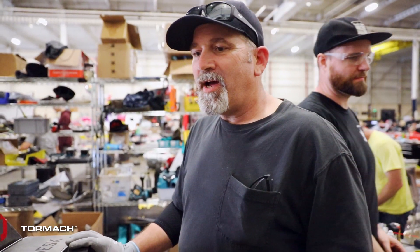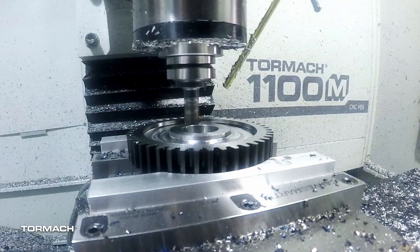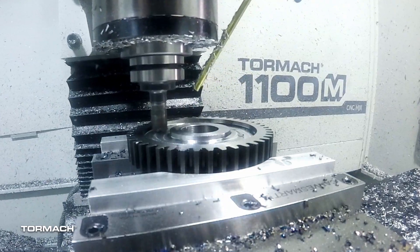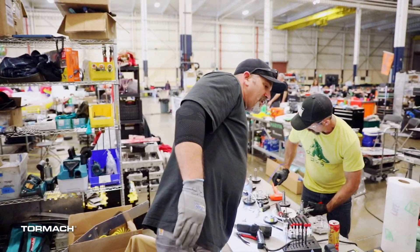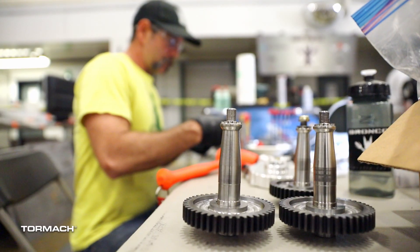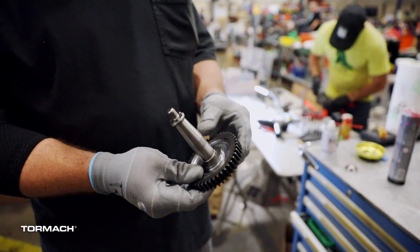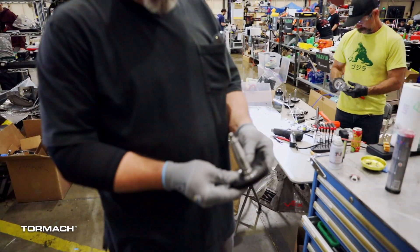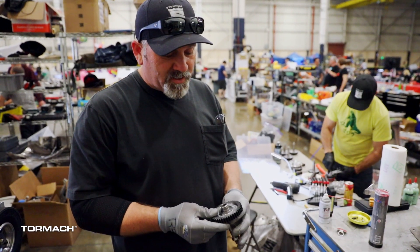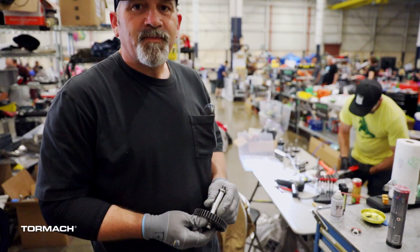We're Team Bronco and this is our robot here. We are currently building some gearboxes in the background that we have machined on the Tormac mill, and I think turned on the lathe as well. Huge shout out to you guys — these were big tall gears which they got turned down, lightened up a little bit, and then you guys did the bores on them. Beautiful job. Just to have you guys here at the event is really, really huge. I know it's helped out a lot of teams and we can't thank you enough for the support.